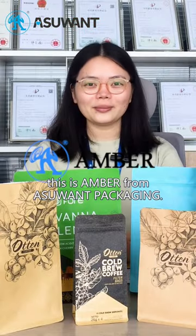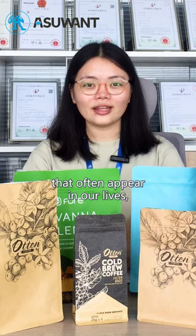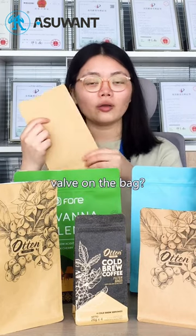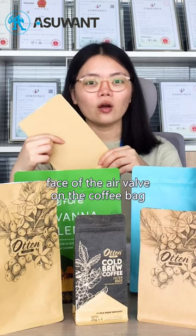Hello everyone, this is Amber from S1 Packaging. Coffee bags are a type of bag that often appears in our daily life. But what's the function of the air valve on the bag? Today, we will take a look at the two phases of the air valve on the coffee bag.